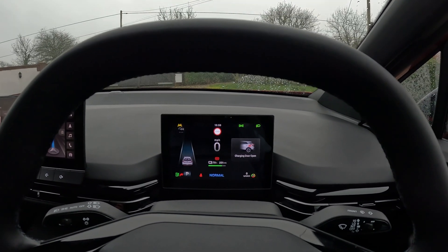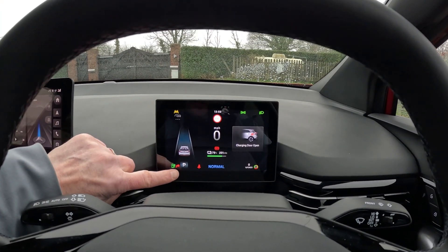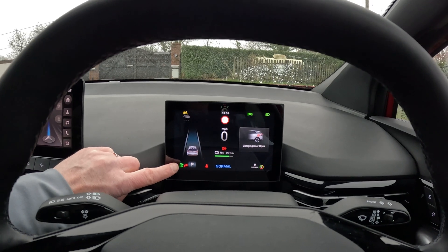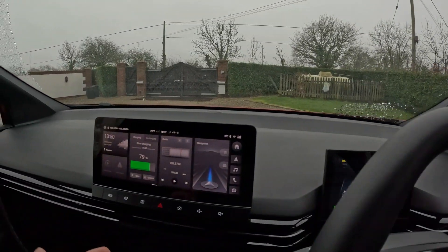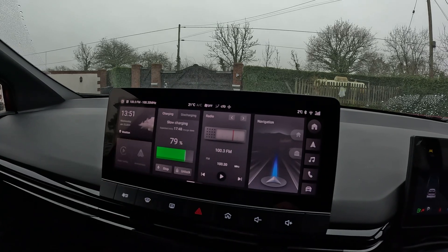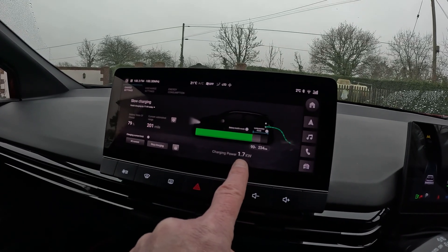Now we're in the car. You can see the car's warning you that the charge port is open. It's showing a red lamp to indicate the car's plugged in, and a green petrol-pump symbol with a plug coming out of it showing the car's actually charging. On the infotainment screen it says slow charging, tells you when it expects to be finished, and if we tap this it shows the charging power: 1.7 kilowatts.